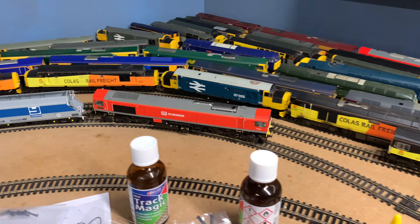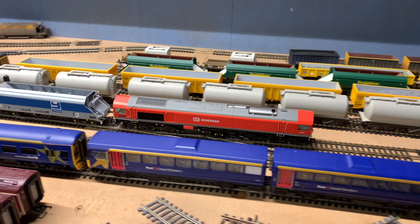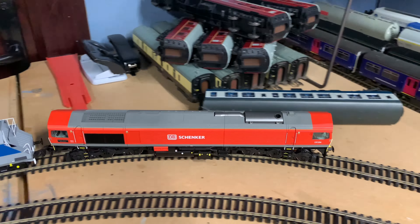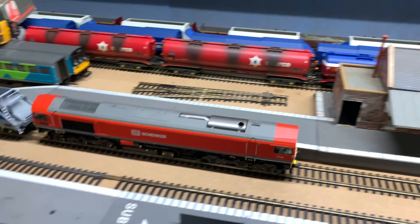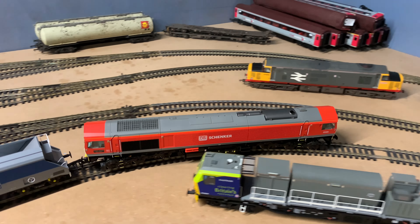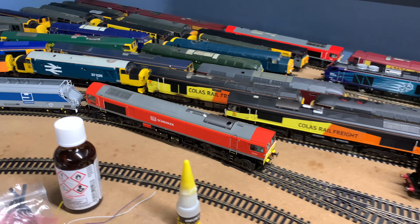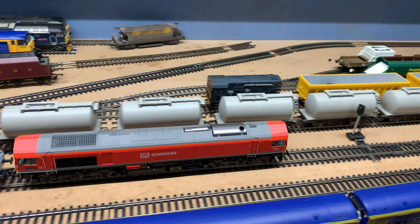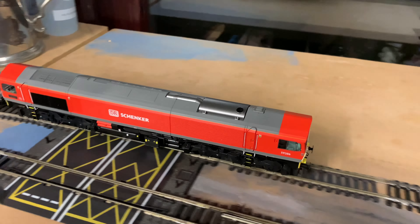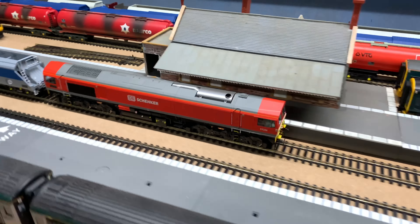If you want to get one of these locos, I recommend you definitely get one — they are well worth the money. So why can't companies like Bachmann and Hornby do this? Why can't they produce a loco that's worth this, with amazing detail, really good mechanism, and excellent sound at a good price? If Bachmann or Hornby had done this loco, the DCC-ready versions would probably cost about what this sound version does. Remember, these sound versions are £250 from Dapol — and a non-sound Bachmann loco would probably cost about that much.